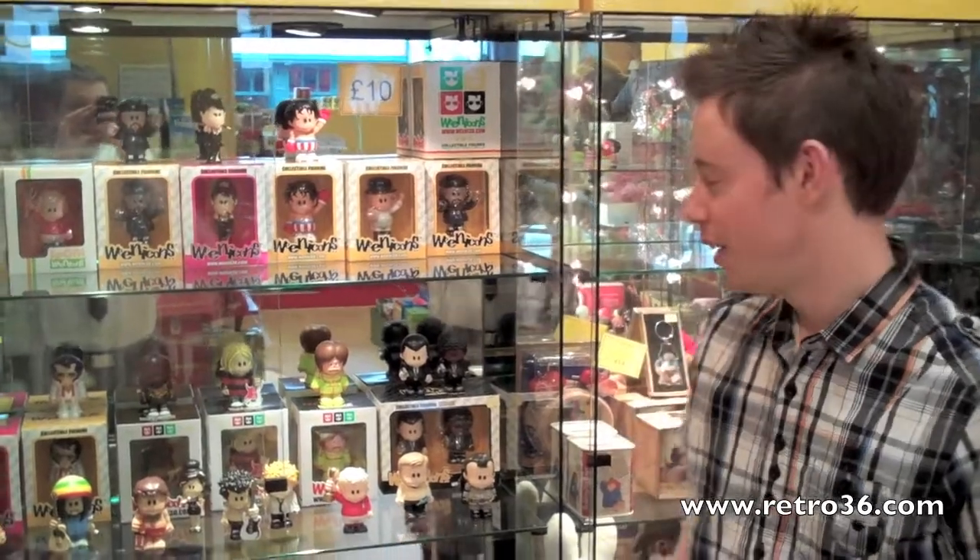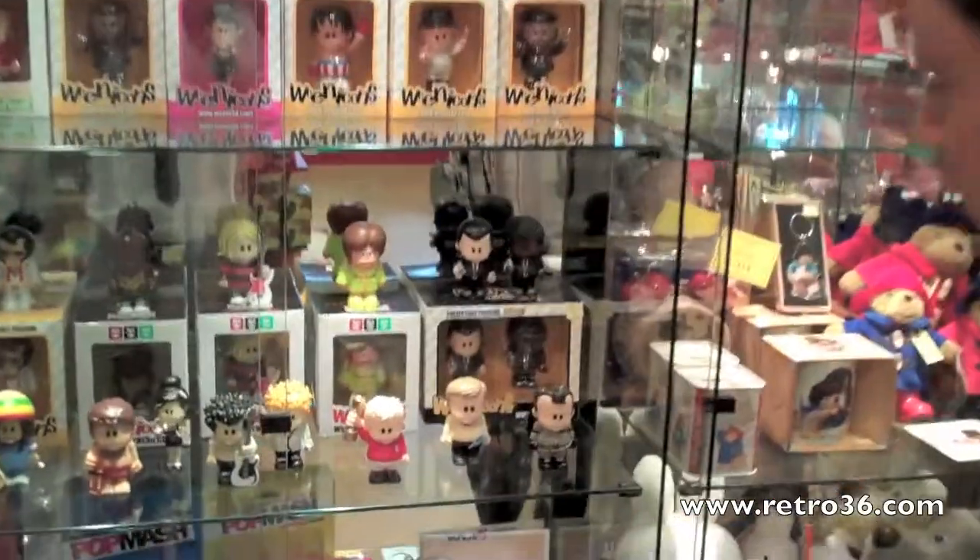Hello and welcome to another episode of Retroworld. Today we've got two items to show you — some cool, funky Weenicon figurines and some Gruffalo products. First of all, let me show you the Weenicons.